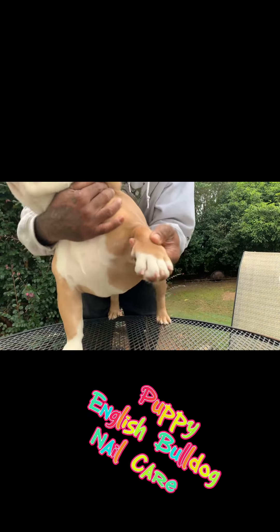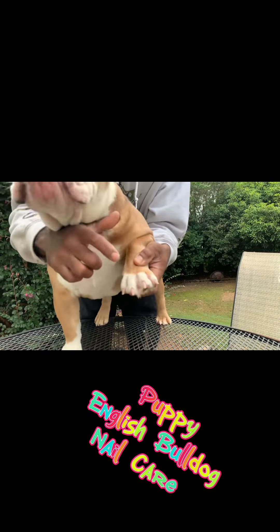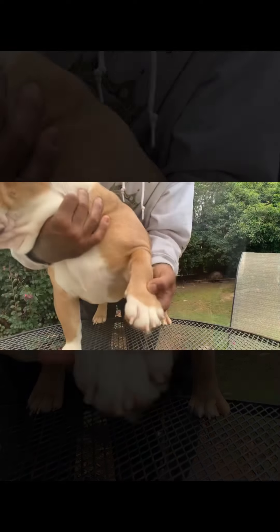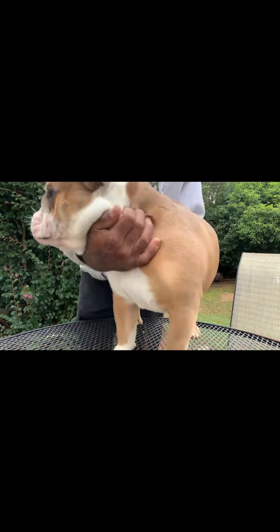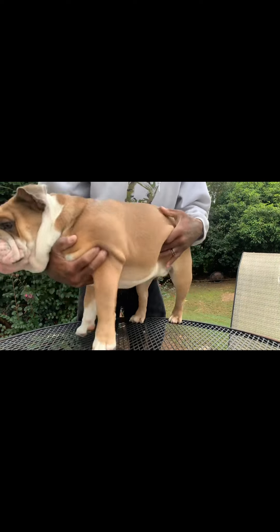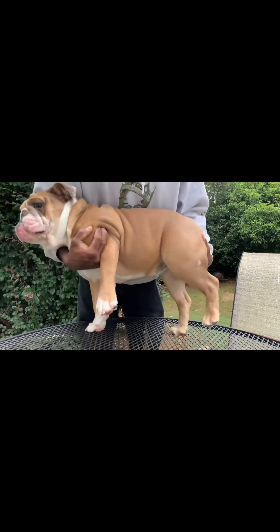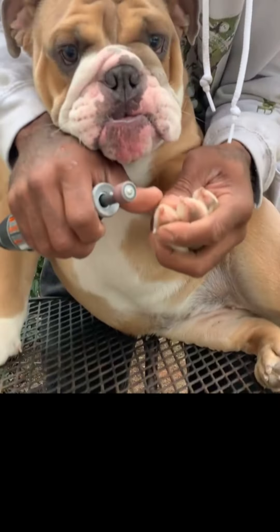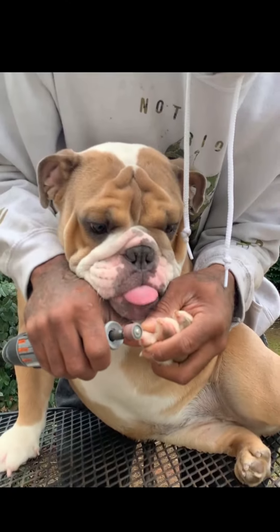As y'all can see, we should be able to see her nails — see how wide it is, clear. That's what we're going to be drilling off. So when you're doing a puppy and they don't want to sit still, there's certain ways that you can hold them so they can't move. And then they'll finally relax.